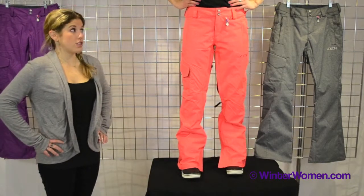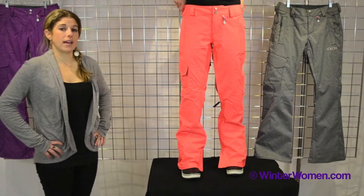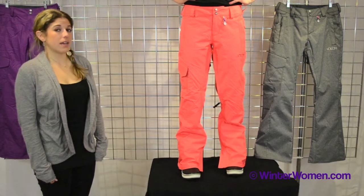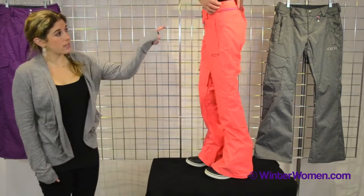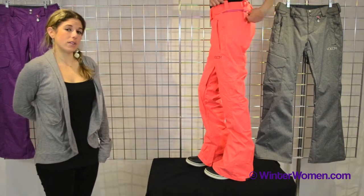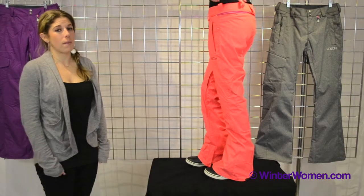It also has an inner adjustable waistband, so you can actually adjust the waist from the inside, which is really nice. We also have our patented ZipTec on this pant as well. So we have a zipper interface right underneath the belt loop that zips into our powder skirt on our jackets to help keep the snow out and keep you nice and dry and warm up on the mountain.